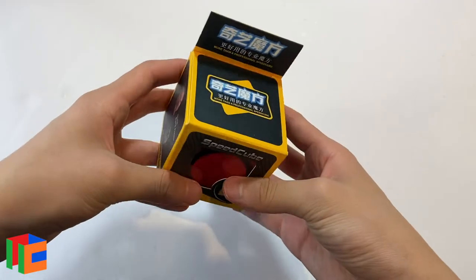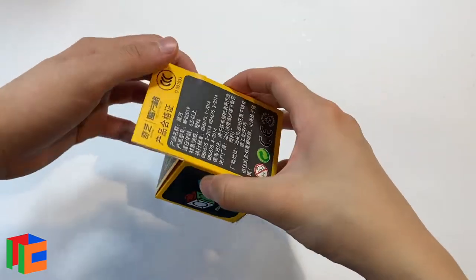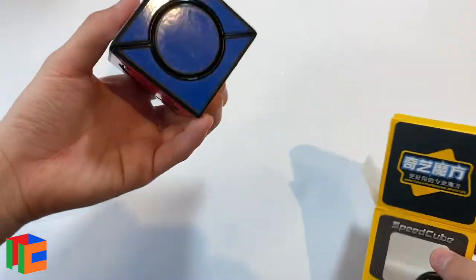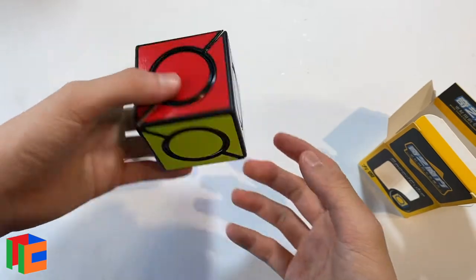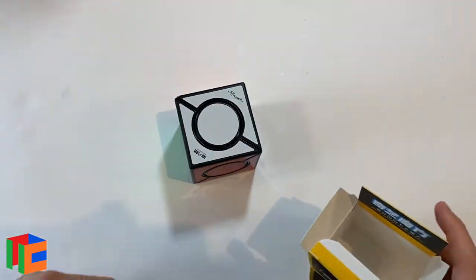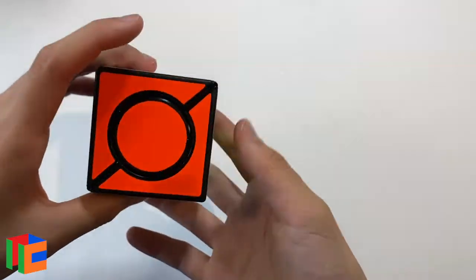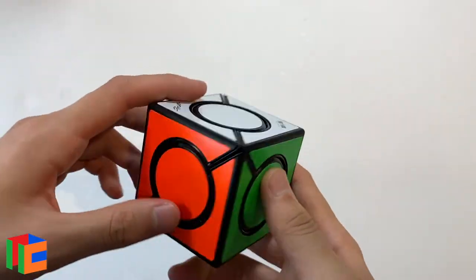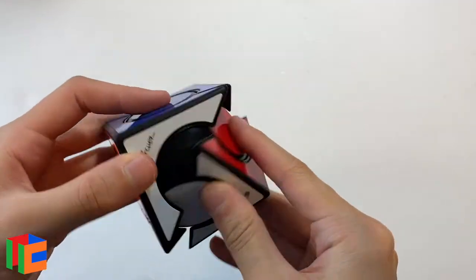Here we go. This is the first puzzle. So this first puzzle is called the Chi Six Spot Cube. I haven't seen that many people talk about this, and I saw it on the Cubicle's website and thought it looked pretty interesting. A little bit confusing, but here it is just out of the box. It says David Pitcher — he was also on the box. This looks very similar to an ivy cube.